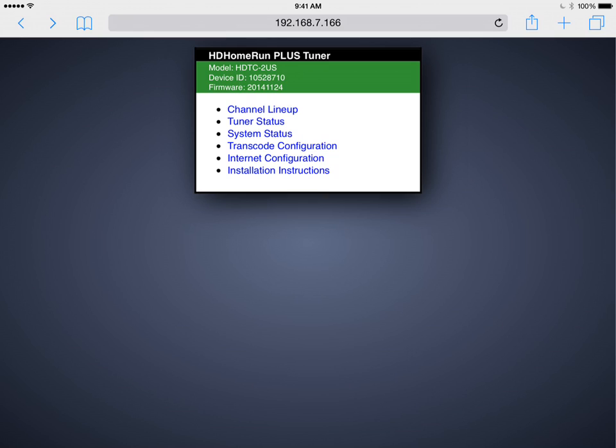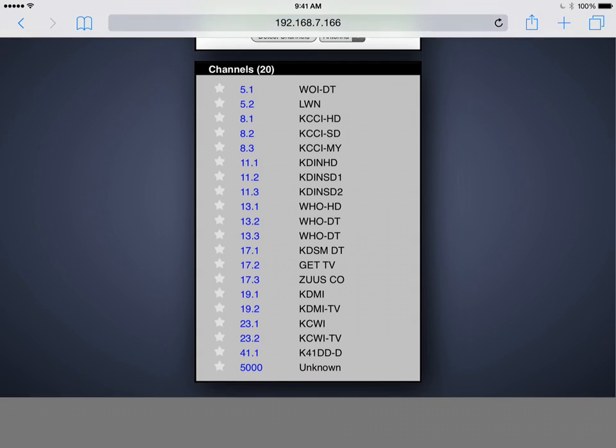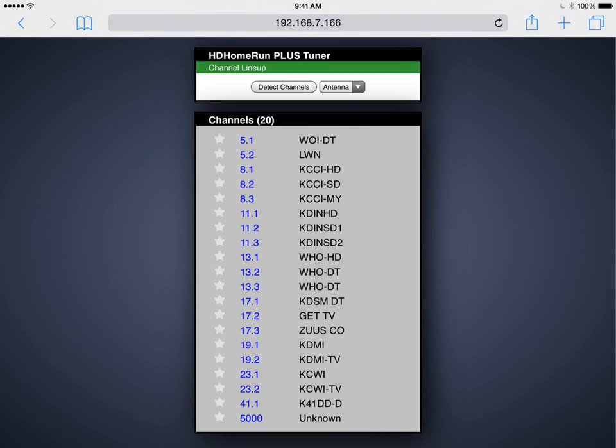What you see on the screen now is the web interface for an HD Home Run Extend, which used to be called the Plus. If we tap on channel lineup, you'll see the channels are already set up in the device. I'm not going to go over that in this video, but I just want to show that it is already set up.